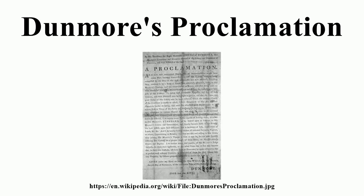Dunmore's Proclamation, also known as Dunmore's Emancipation Proclamation, is a historical document signed on November 7, 1775 by John Murray, 4th Earl of Dunmore, Royal Governor of the British Colony of Virginia. The proclamation declared martial law and promised freedom for slaves of American revolutionaries who left their owners and joined the royal forces. Formally proclaimed on November 14, its publication prompted a flood of slaves to run away and enlist with Dunmore. During the course of the war, between 80,000 to 100,000 slaves escaped from the plantations.